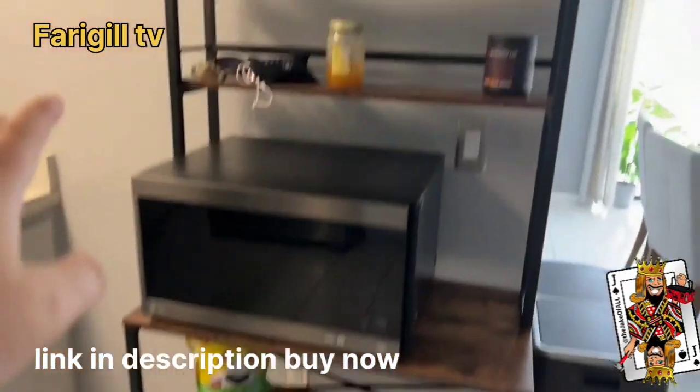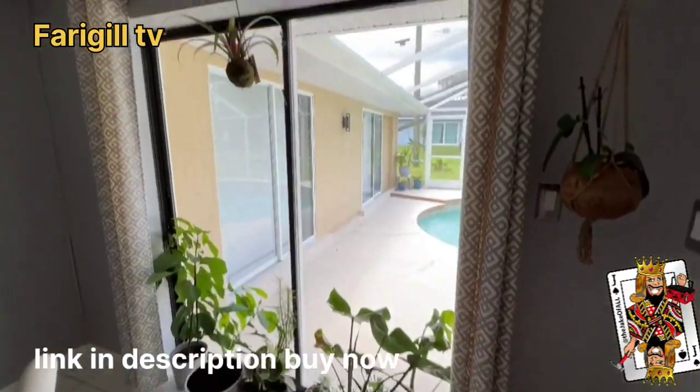Now the microwave is out of the way. Place for the books, dog treats, all the other good fun stuff.